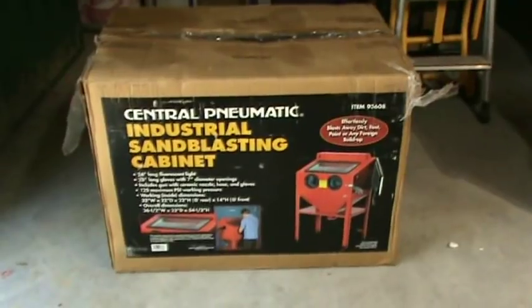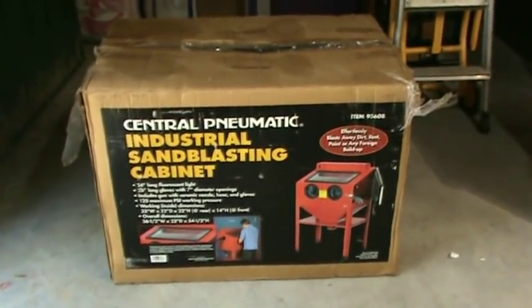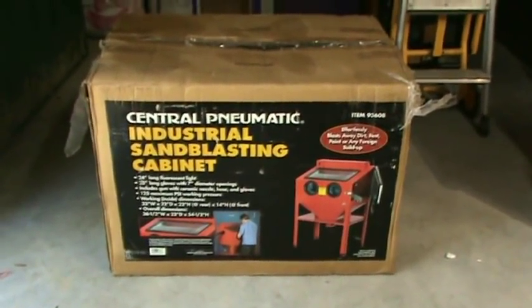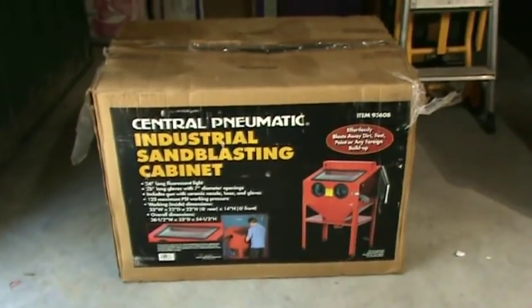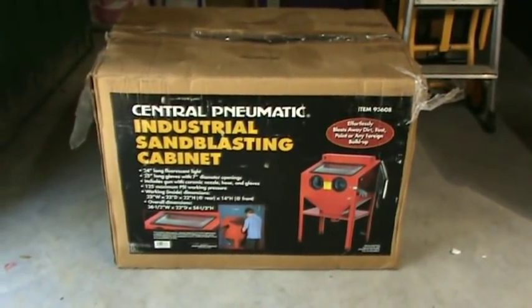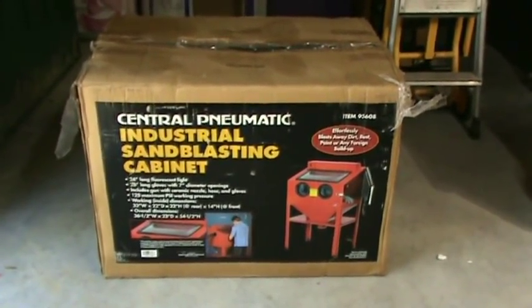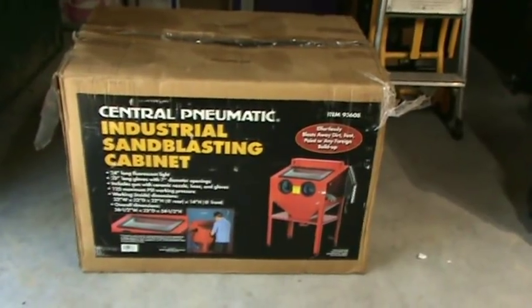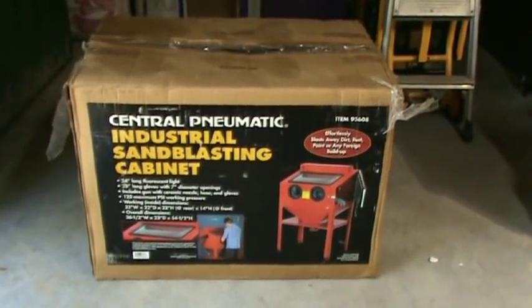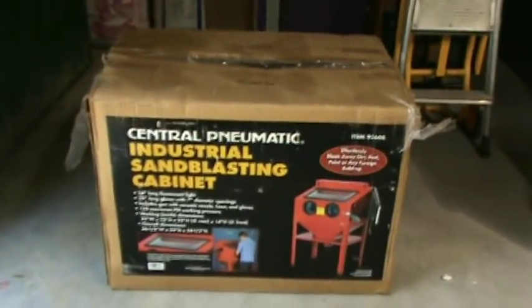I was going to do a photo session — just a story about how to build a vapor hone wet blast cabinet with a Harbor Freight sandblasting cabinet — but I decided to shoot some video and edit it all together. For those of you who have never seen the results of a wet blasting vapor honing cabinet for cleaning engine parts, it is great when you're rebuilding engines and other things.